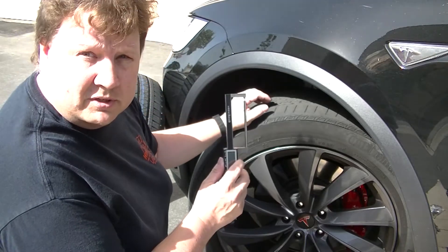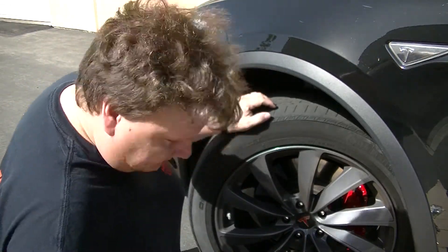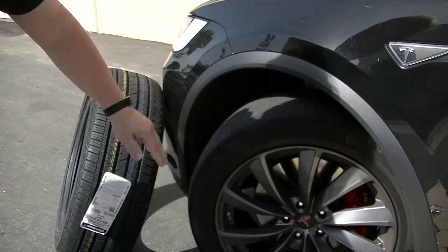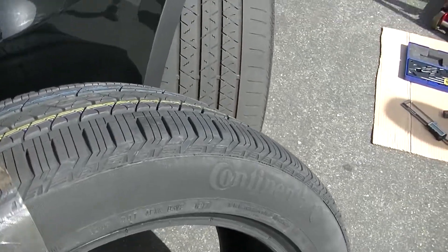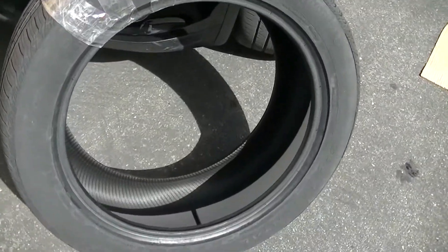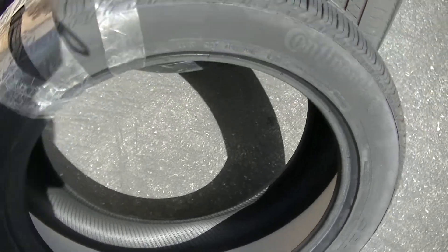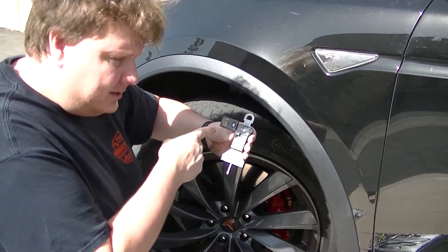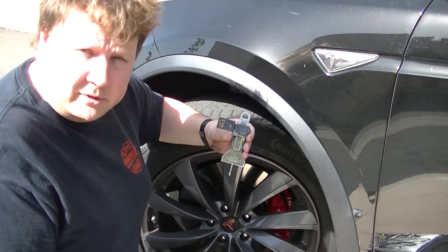I'm also going to check the rotors and we'll use the rotor gauge to do that. Now here's the new Tesla tire, and something interesting you may notice is that inside it has foam. That's actually for soundproofing — because the Tesla is an all-electric vehicle it's very quiet, so any road noise produced by the tire is easy to hear. They actually insulate the tire to cut down on noise. Pretty cool.